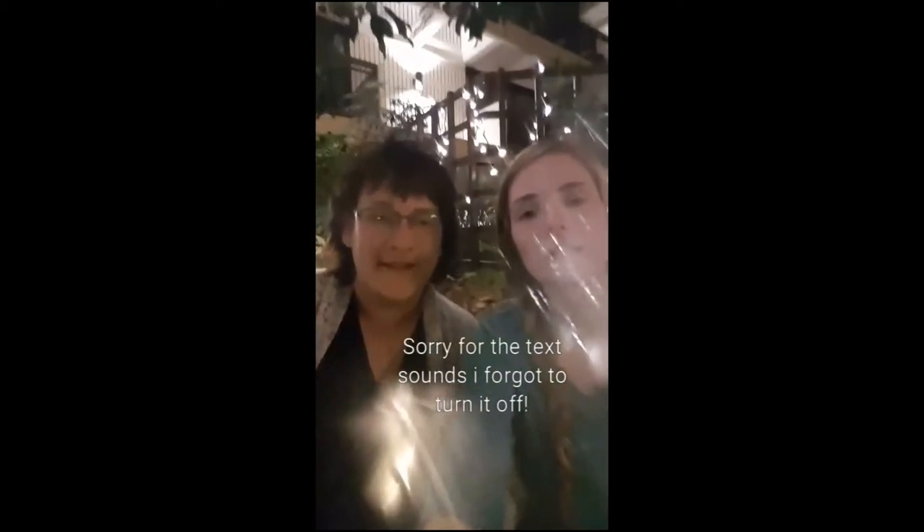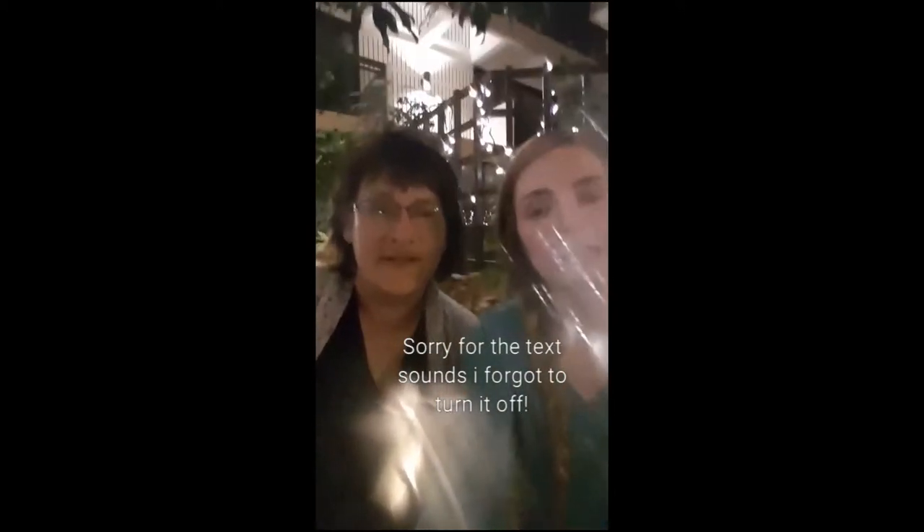Hi guys! So we made it to the Radisson Hotel. I'm with Kyla. It is super pretty in here. I'll show you guys, check it out. And there's just a bar back in there. Like it's gorgeous in here.